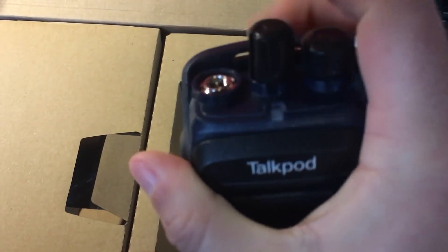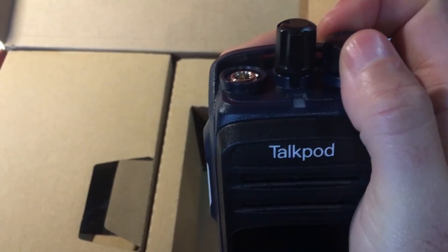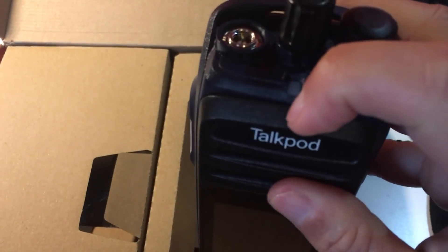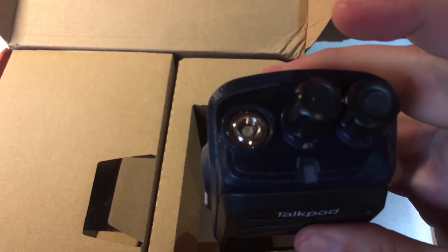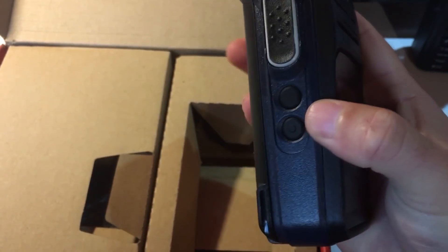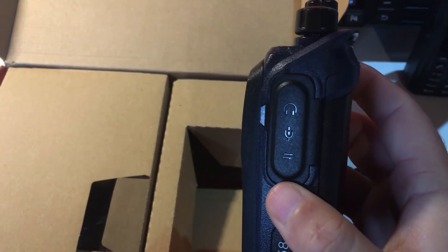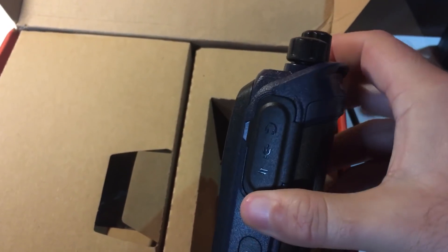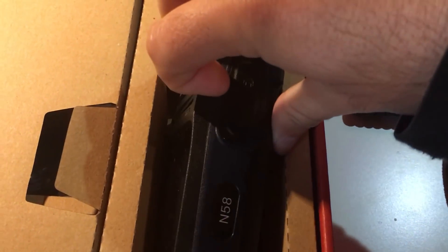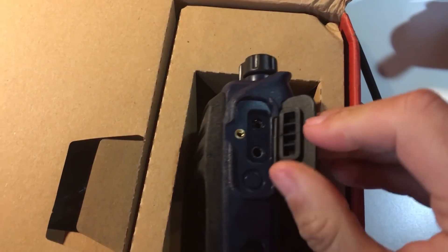With two buttons here on the top, we have a channel selector, and here is the volume — and to turn it on as well — with the LED lamp here on top, PTT button, back button, and a button to toggle the display on and off. Here you have a socket so you can connect your microphone and earphone as well. It's the Kenwood type of socket that you're probably familiar with.